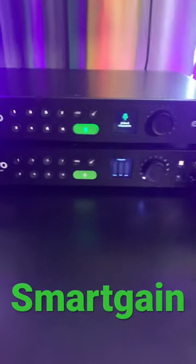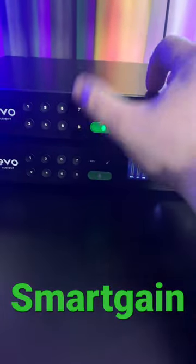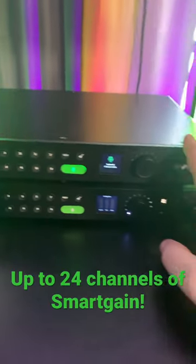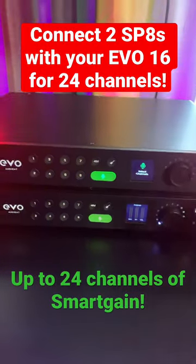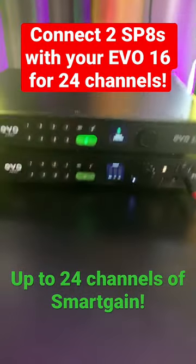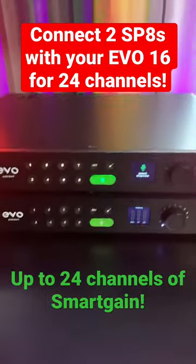Just like the other EVO interfaces, the SP8 also has smart gain across all eight channels. You can even connect two SP8s and have 16 channels of smart gain, or connect it with your EVO 16 and have 24 channels of smart gain all at the same time.